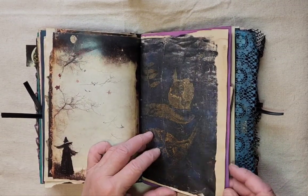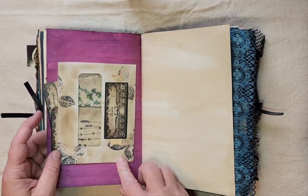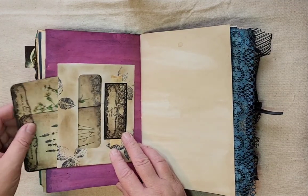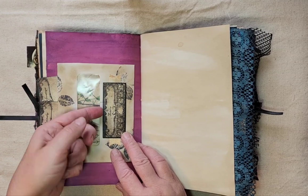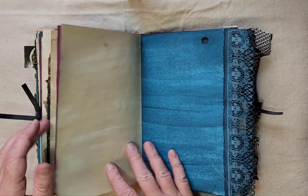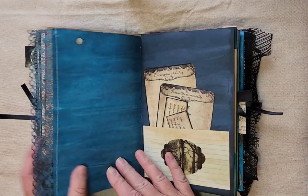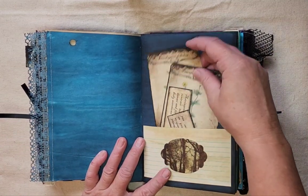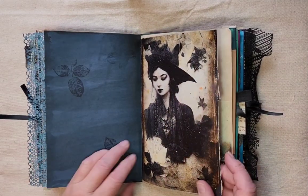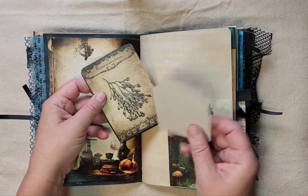This is the second signature. Some jelly print paper, hand-dyed paper. This envelope has got a couple of journaling cards in it, and there's a little tuck spot right there that you could put something else in. Some coffee-dyed paper, and here's some more of that hand-dyed lace. Some journaling cards and little journaling labels, another tuck spot with a journaling card and a journaling tag.